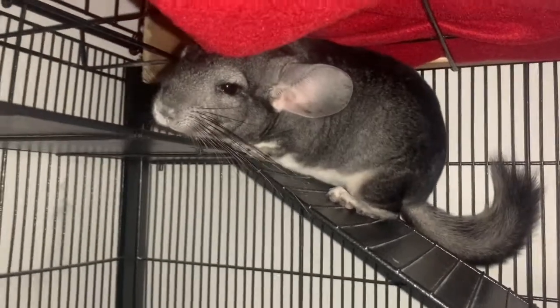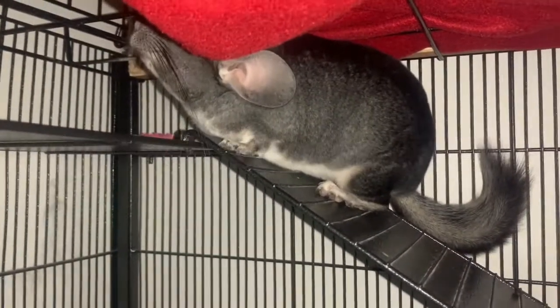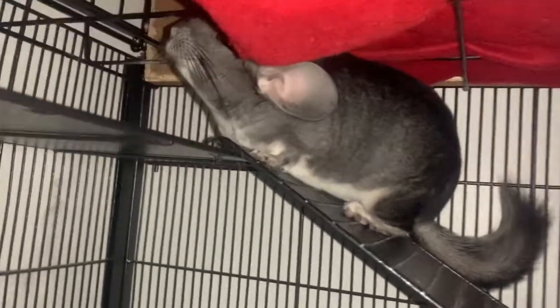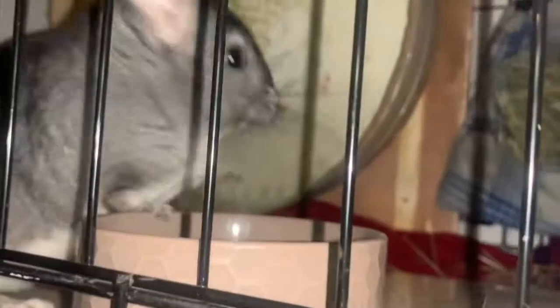Make sure your chinchilla is eating their food. Most chinchillas always eat, so it wouldn't be normal if they aren't. It could be due to the pellets you're giving them, or it could indicate weight loss or something wrong with their digestive system.